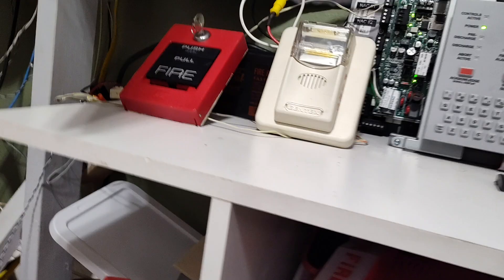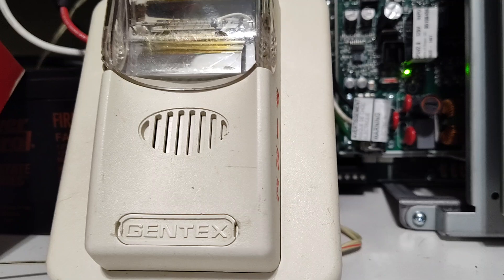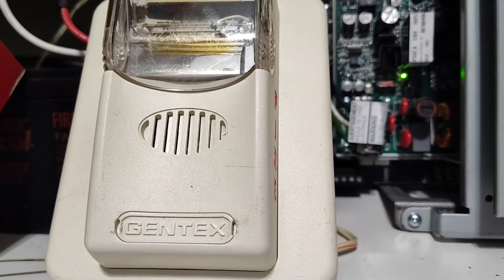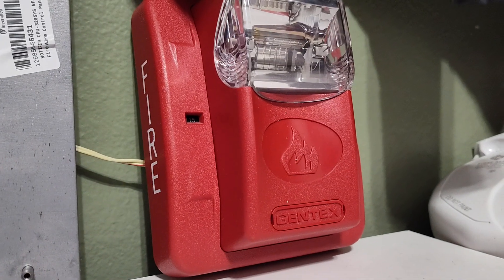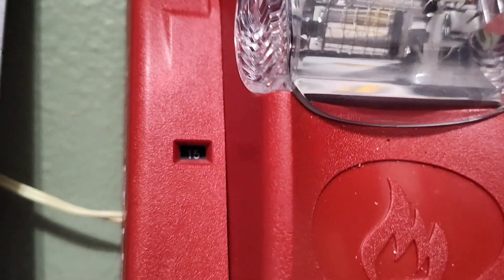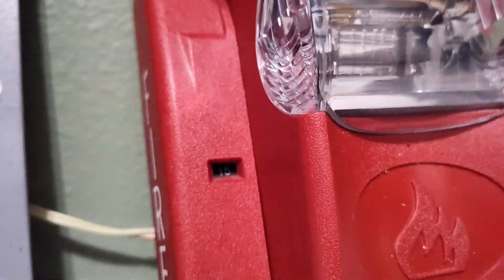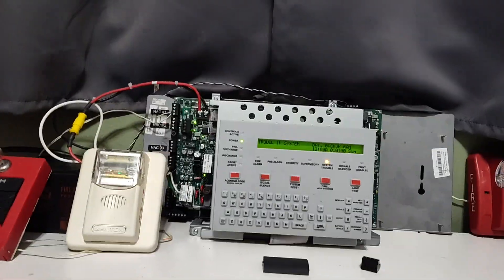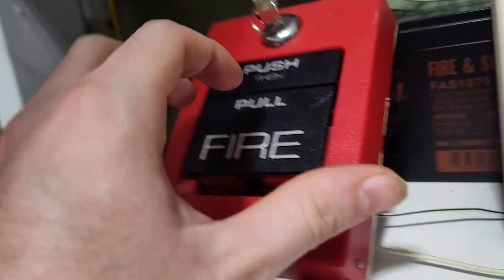For the notification appliances today, we have my Gentex HS241575WW. It's a Commander 1 horn strobe. And for the other device, I have a Gentex GES324WR, set to 15 candela. It's set to Gentex SYNC, so these will be syncing and will be silencing. Without me rambling anymore, let's get to testing the devices.